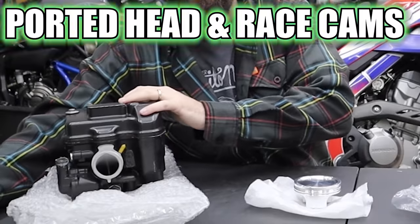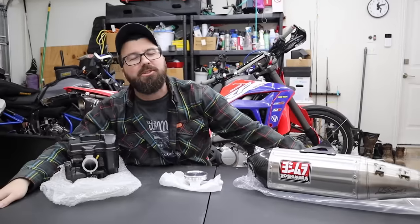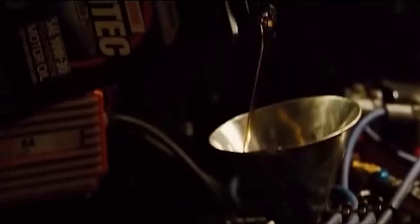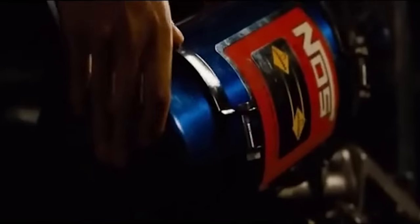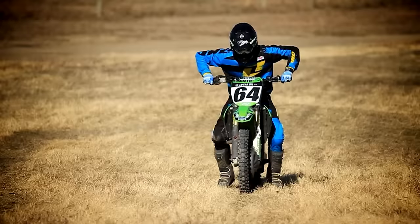We've got big bars and ported heads with race cams and a different exhaust. We're going crazy with the Sierra 300L. We're going to dig back into it and see if we can squeeze even more power out of this thing. But what will be the downfalls, and will we affect the reliability?